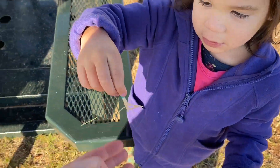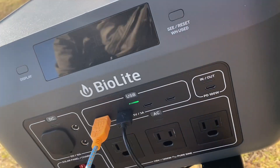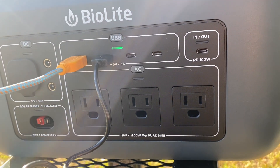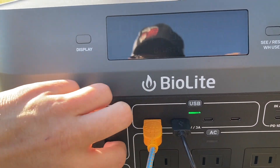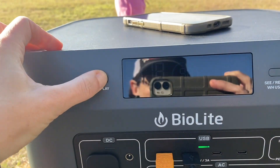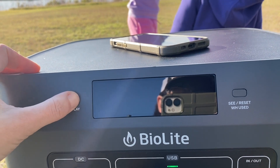It also has a wireless charging enabled top dock, as you can see here, which I personally love so that you don't have to take up a USB port for your phone — you can just put it up top if you have a phone capable of doing that. It has this great display, which I'm going to show off more in a few videos, but it just shows so much data.